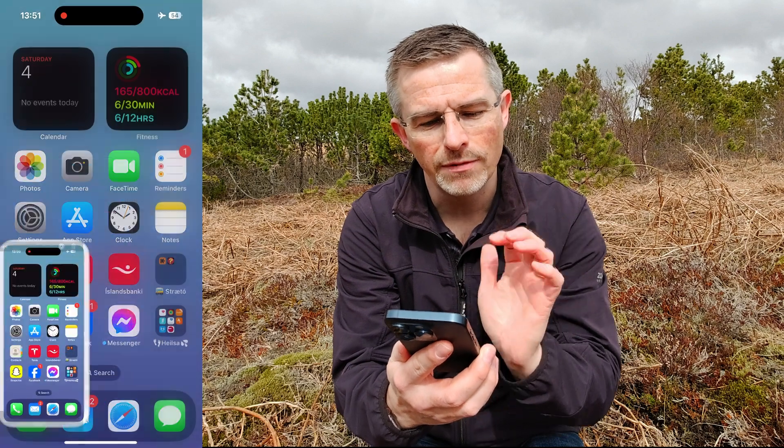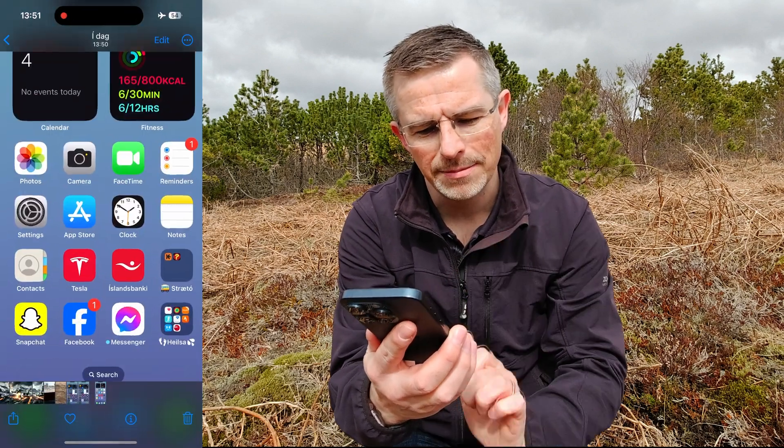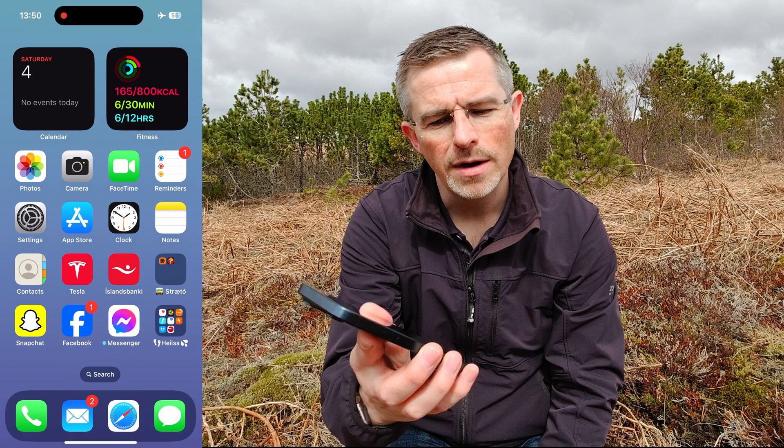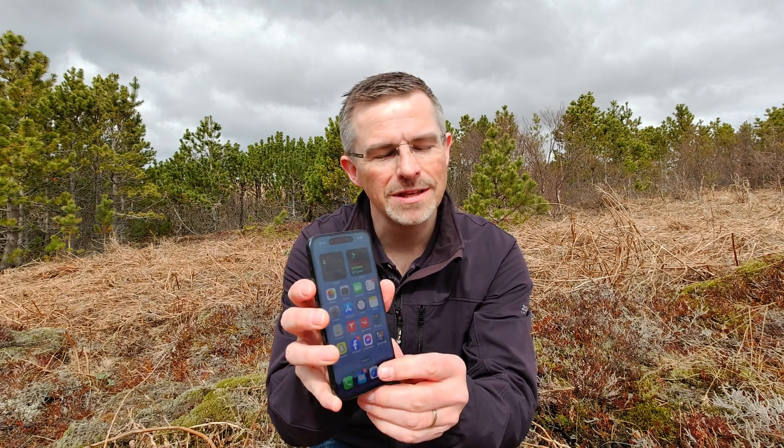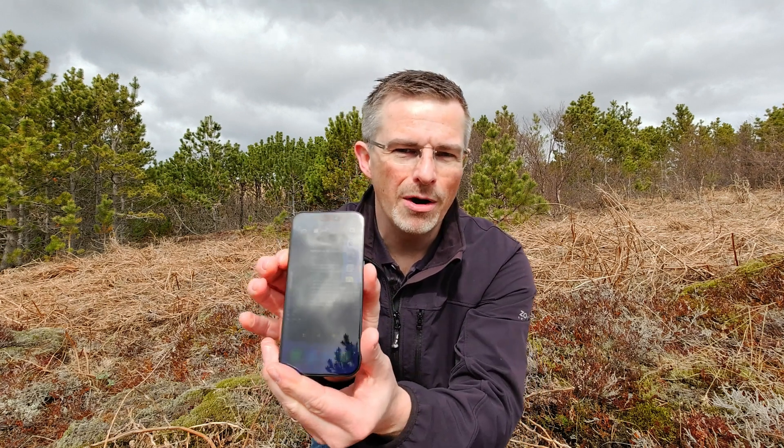We'll save it to the photos app, and if you go to Photos you can see the screenshot of our beautiful home screen. So it's as simple as that — just press the volume up button and the power button at the same time and you get a screenshot.